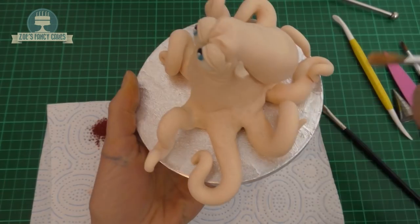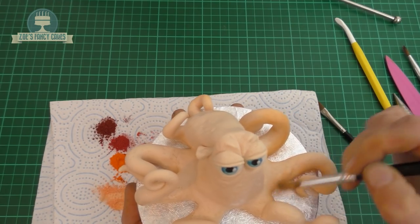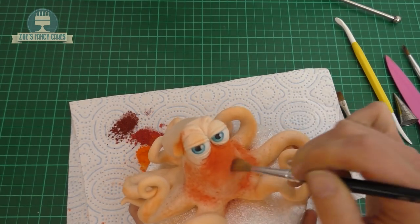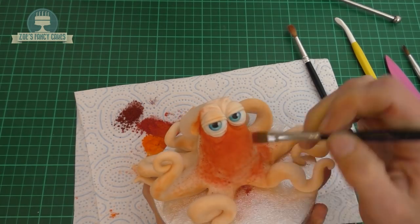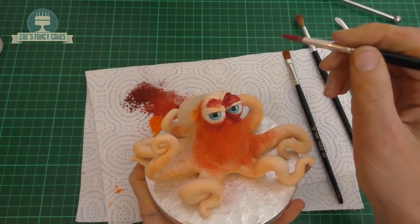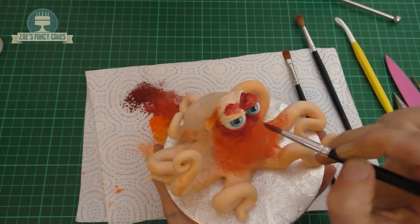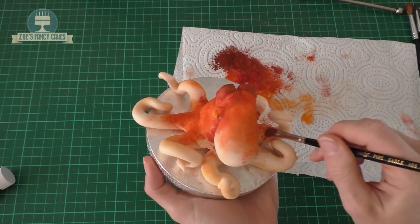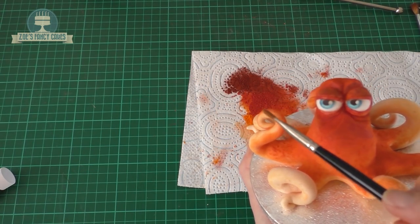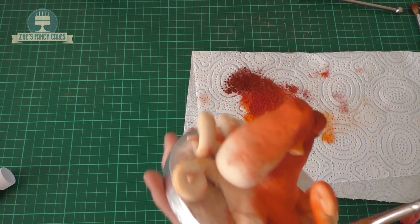I'm going to go paler anywhere that's sort of underneath towards where the tentacles are. I've mixed a bit of orange with white to create a bit of a peachy colour, and I'm going to dust around the bottom areas everywhere. Then use your deeper colours — orange and a bit of red mixed in with the orange up near the top. The closer you get to the eyes, go a little bit deeper with the colour. If you're worried about getting it all over the eyes, mix it with a little bit of water or a clear alcohol for painting around the eyelids, because you don't want the dust to drop on the whites of the eyes. These are just edible dusts, and I'll put links to the ones I've used in the description box. I'm going to go over the tentacles as well with the orange, concentrating on the top area and leaving the bottom bit nice and pale.